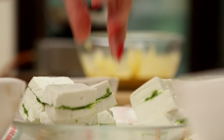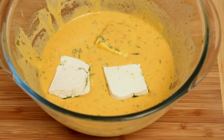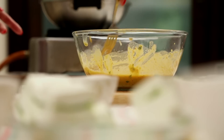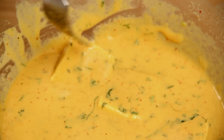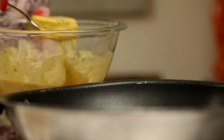The batter is ready and it's time to fry the Paneer. I'm going to dip every Paneer sandwich — just dip a few pieces in the batter, coat them nicely, and now I'm going to fry these pieces. I have a pan with heated oil, and I'm going to drop these Paneer pieces in.